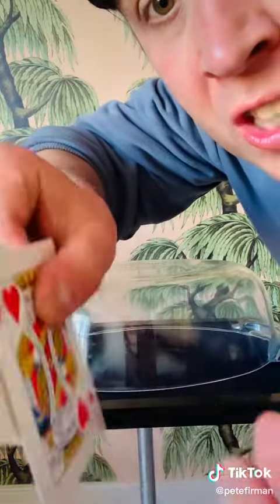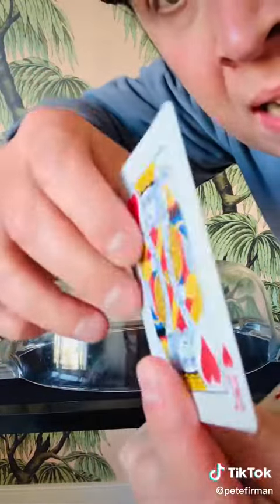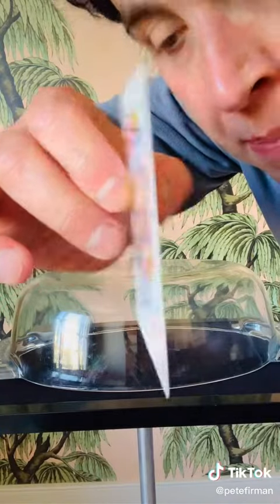These are just single cards. There's no flats, there's no hinges or anything like that. It's also straight as a die — there's no bend in that.